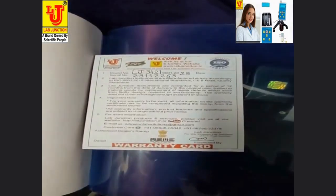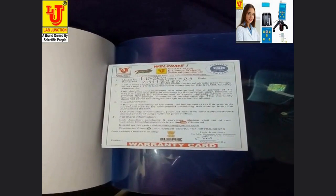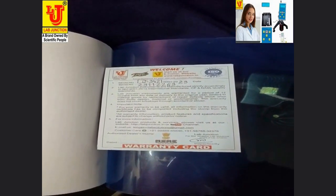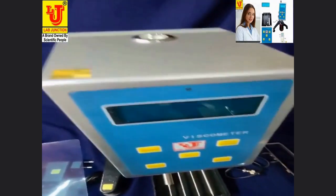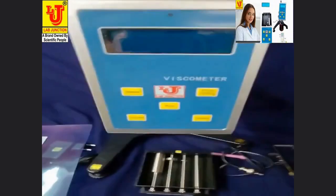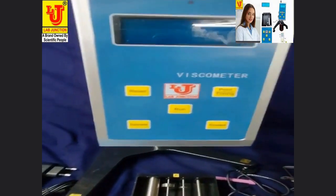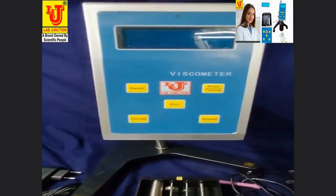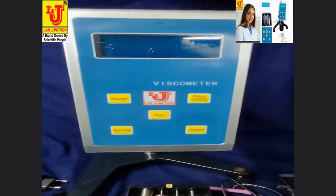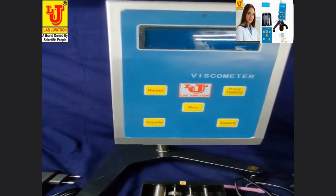This is the warranty card for one year. The viscosity meter has a digital display.